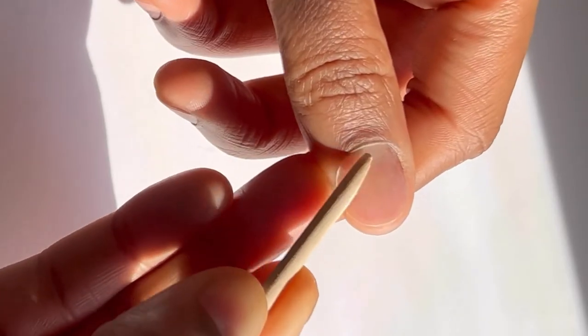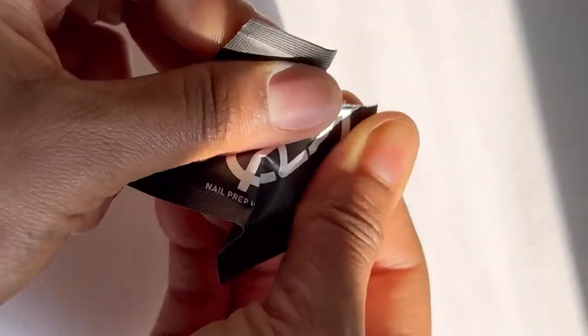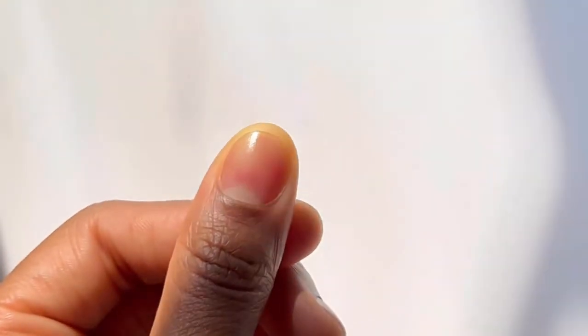Before applying your press-on look, don't forget to prep your nails and properly dehydrate the nail bed. Thoroughly prepping your nails will make them last longer.